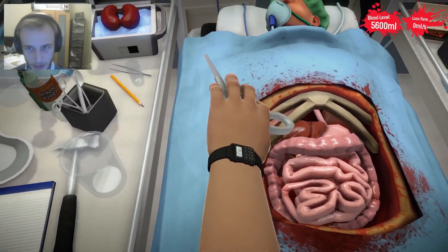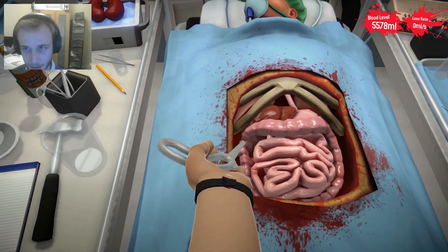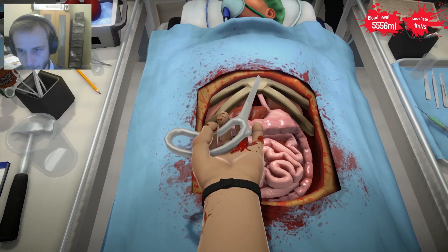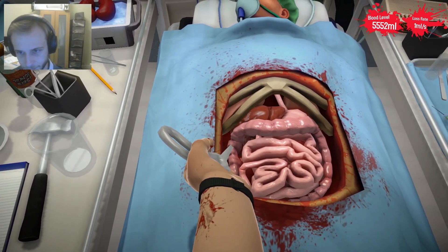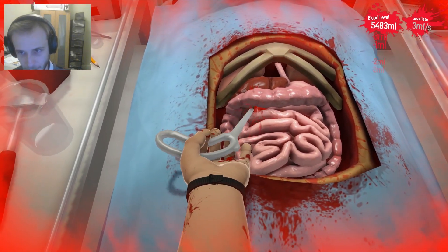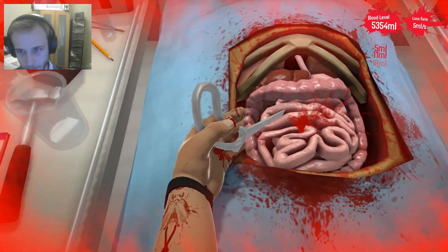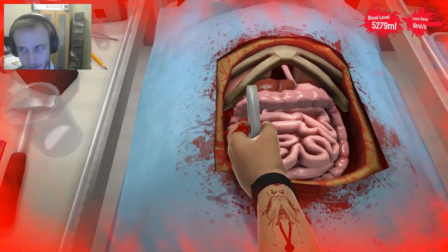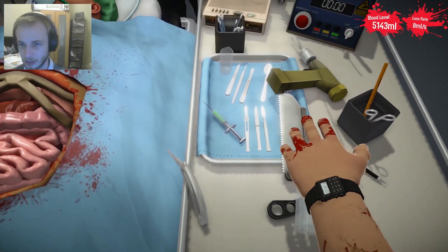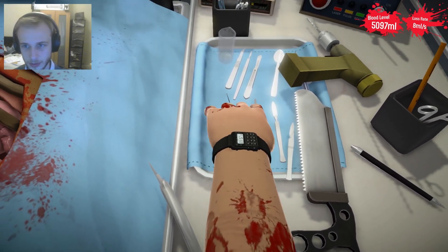I'm just going to... there we go. Give myself... Oh, I'm trying to angle. At least he's not bleeding. Now the thing is, I have no idea — he is bleeding now. Where the cut points are. That's not going to work. Maybe if I just... okay, that's maybe a bit much. Where's my green? That's more cut. I need less cut and more coagulation.